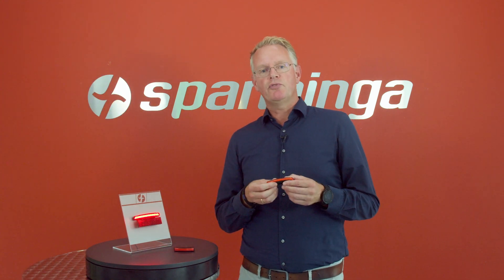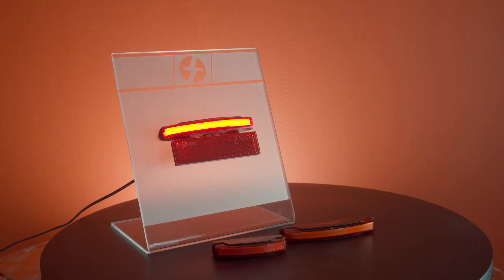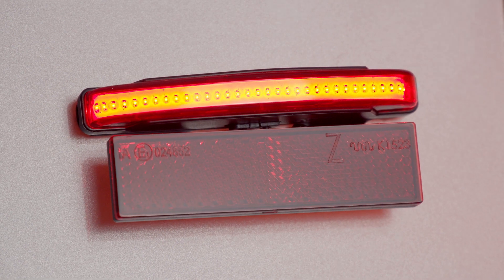With the Pimento family, we wanted to create the smallest and most compact carrier light. The Pimento Large is compatible for 50 and 80 mm bolt distance.